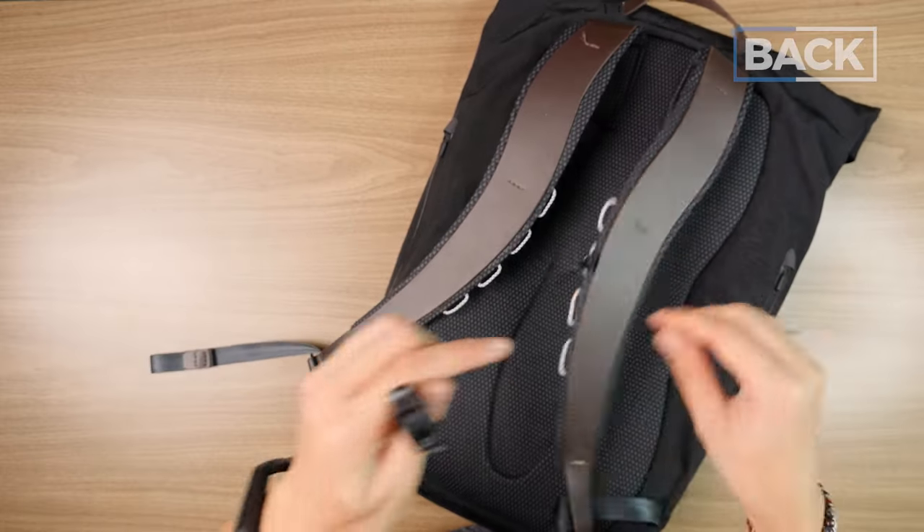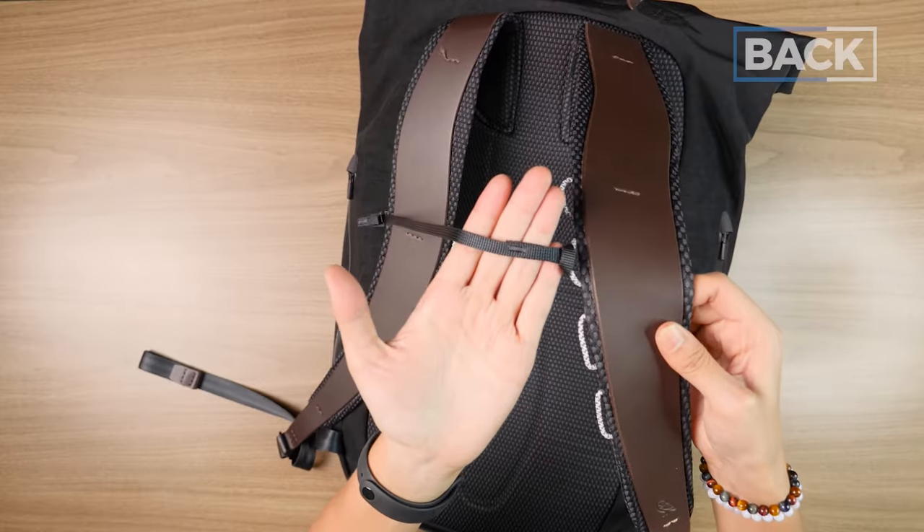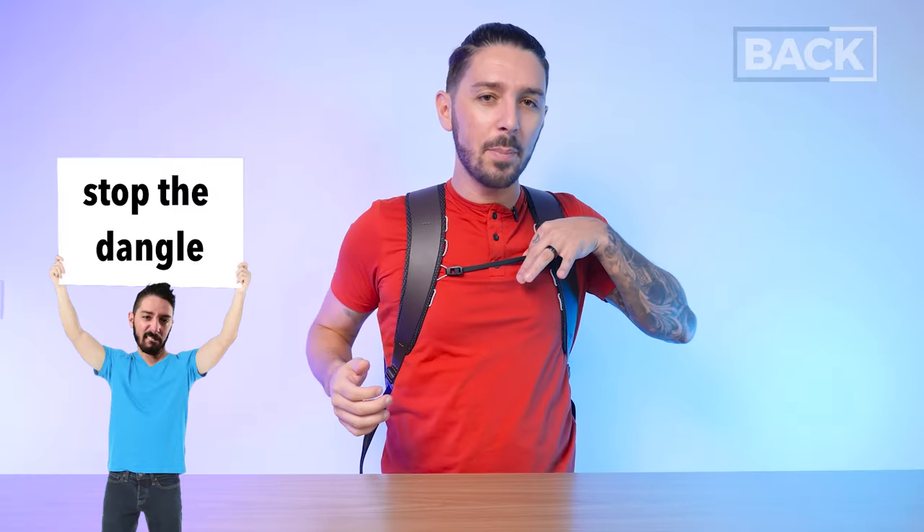Bellroy did add a sternum strap, and I'm dangle-hater number one — excess dangling webbing drives me crazy. The sternum strap itself is appreciated since it redistributes weight from your lower back to your torso. But at $450, the sternum strap feels very cheap and basic, and Bellroy left a dangle instead of adding the dangle stoppers they use on their other bags. I know it's intentional, but I would have preferred a more robust, dangle-free solution. It is adjustable and removable, which helps. I also noticed a small stitching issue on the strap, but the 10-year warranty would cover any such manufacturing defects.